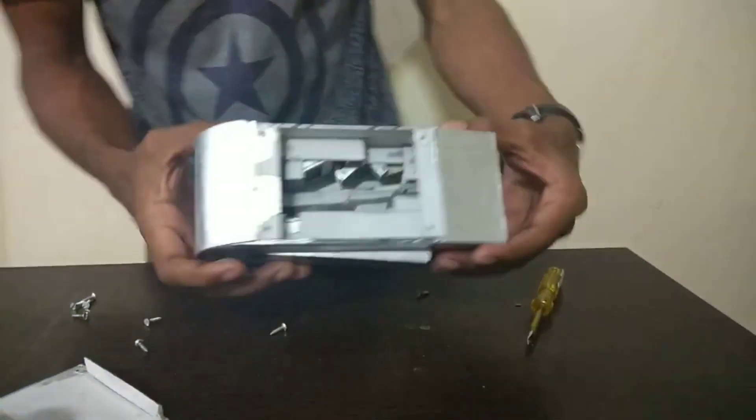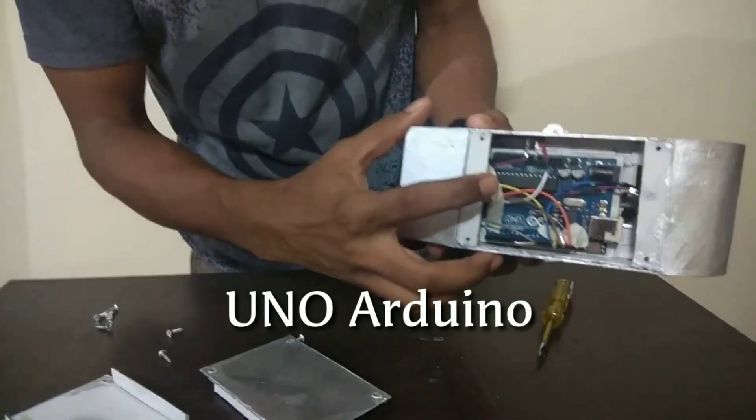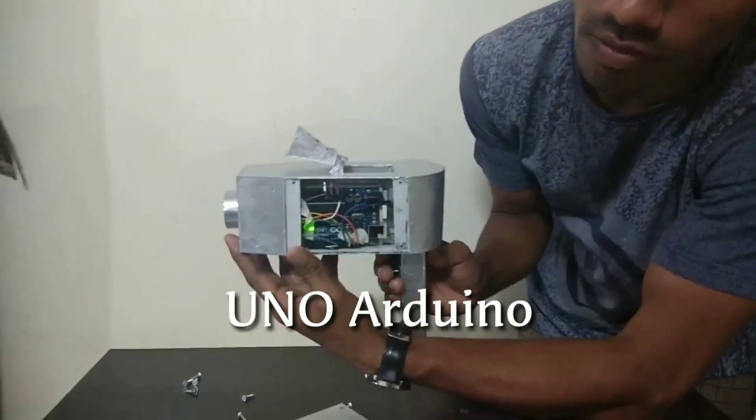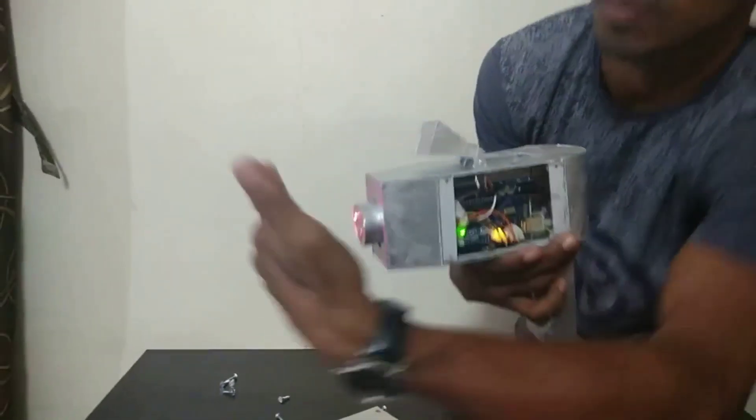Now I will show the Arduino circuit, which can be removed if any problems happen. Here is the Arduino circuit.